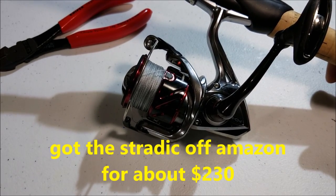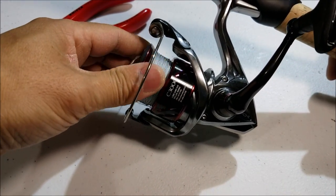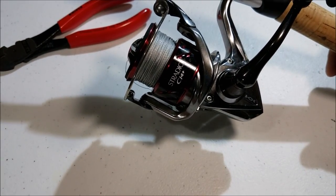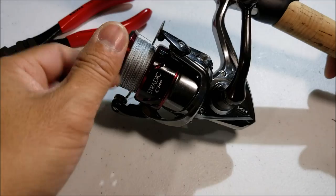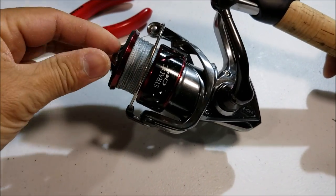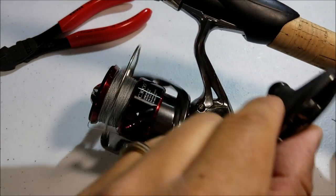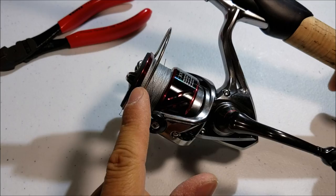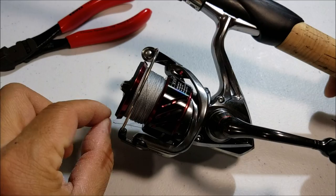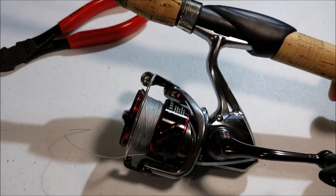Let's take a break and talk about the gear I was using. This is a Shimano Stradic CI4 Plus, size 3000. Very awesome reel — very light. For those who've used one before, you know it's ultra smooth. 20 pounds of drag, very smooth drag — very hard to go wrong with Shimano drags. And I have 30 pounds of braid — Spectra braid from Amazon, super cheap and works just as good as the expensive stuff.